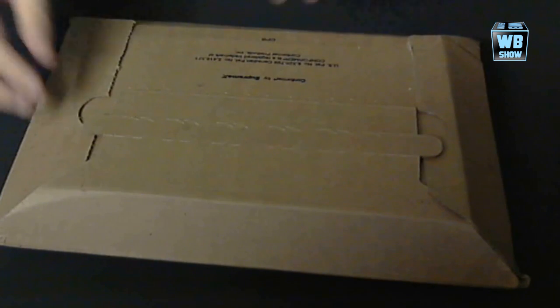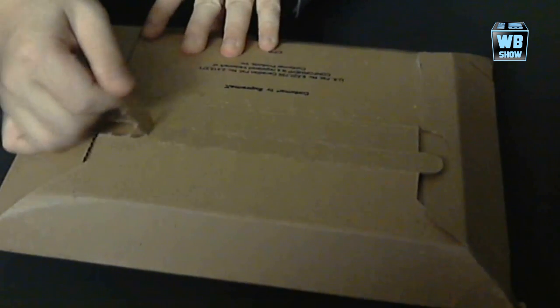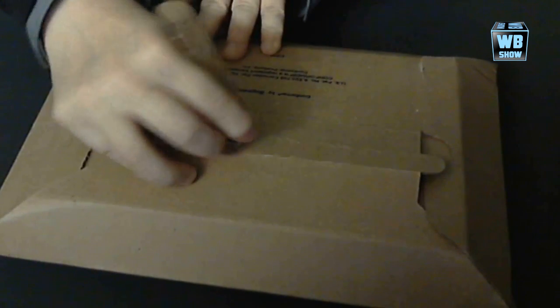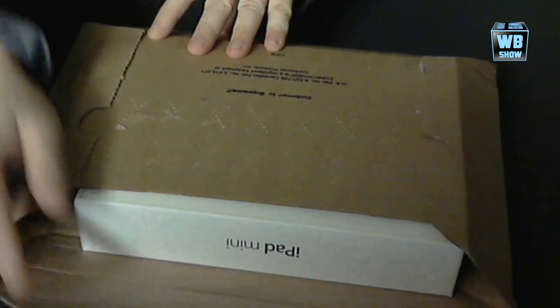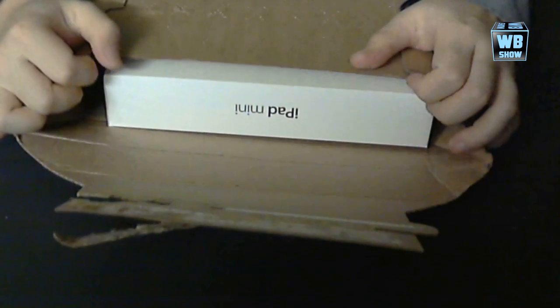Anyway, let's just dive right in and open this. There it is, as you can see, right there — the iPad mini. All it says is iPad mini. We're going to open this even more.